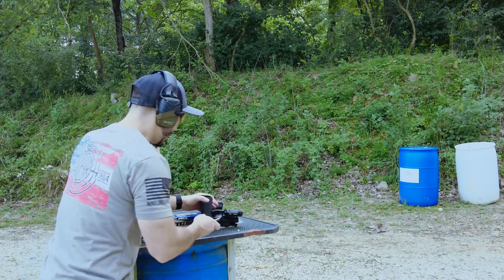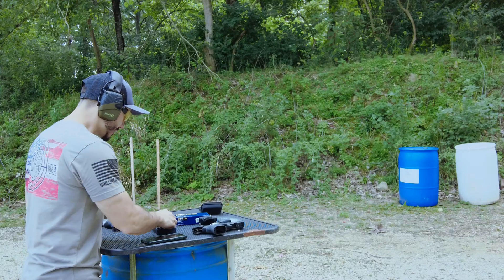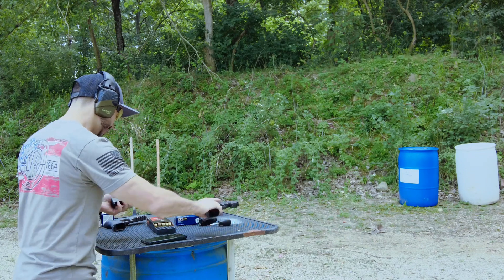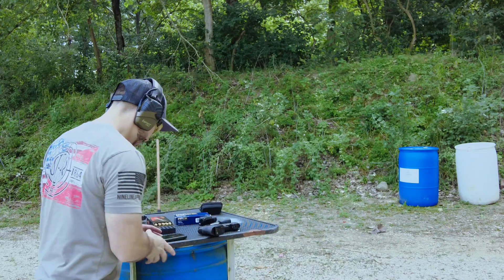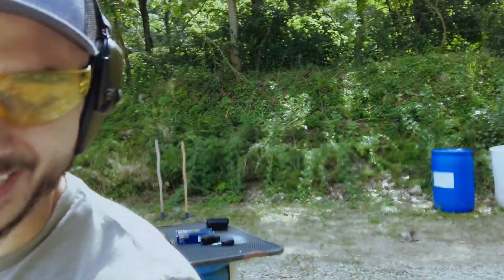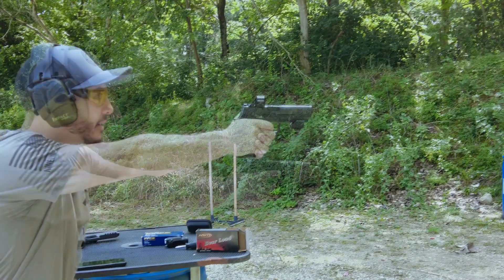Let's go ahead and take this off and put the Mantis X10 recoil meter on there. I'm going to reload this ammo so we can do the Mantis X10, and we'll talk about the chronograph reading in a different section of this video. Go ahead and click the timeline below to get to that now if you want. We'll go ahead and start the Mantis X10 app — I love this thing, you get a lot of data. Let's check out the recoil analysis for this HSM Barreload. It is FMJ.